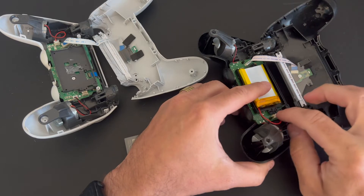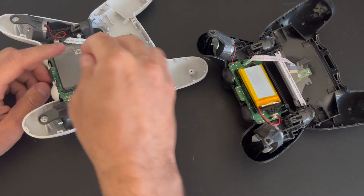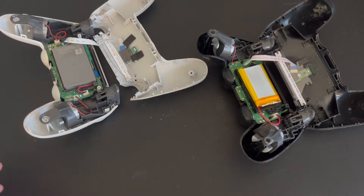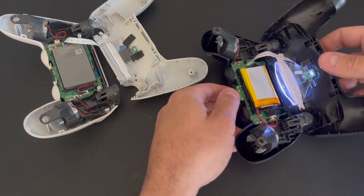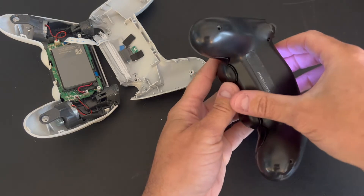So I'll be using this YCC Team battery in my original PS4 controller to see if the battery life has improved. After replacing it — very simple step — it's already on, as you can see the lights there.